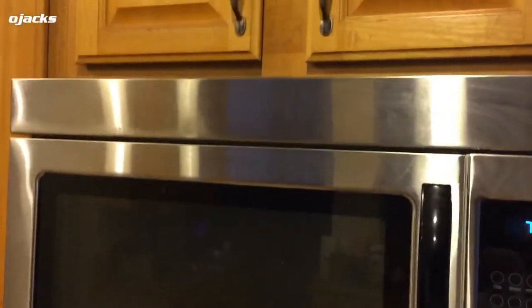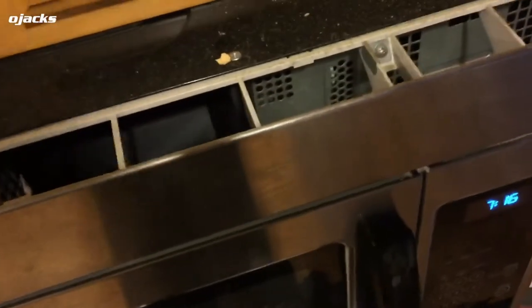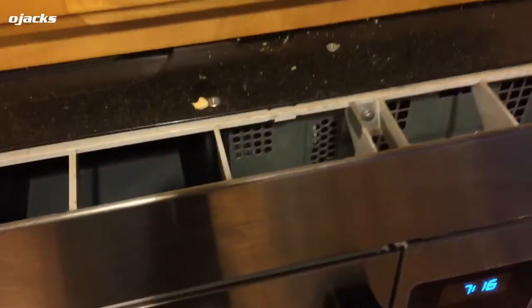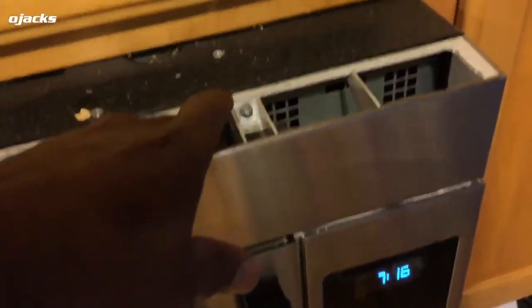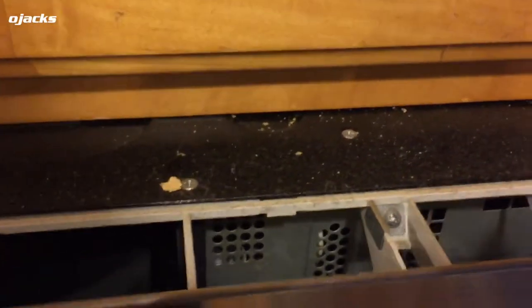It could be a blown fuse. What I'm gonna do is see if I can get in here and figure out a way to check the fuse. I see some screws right here on the top and I'm gonna pull this cover off. The fuse is right back here in the electrical area, so that's what I'll be checking.